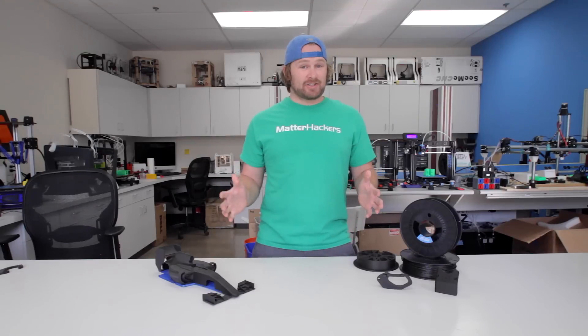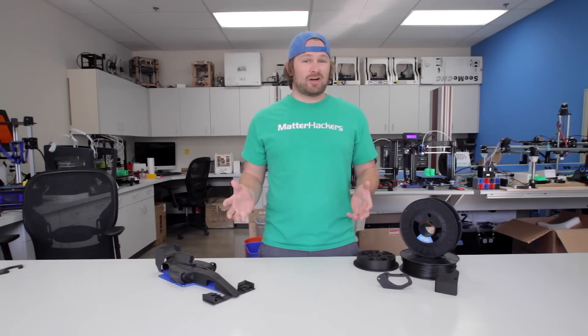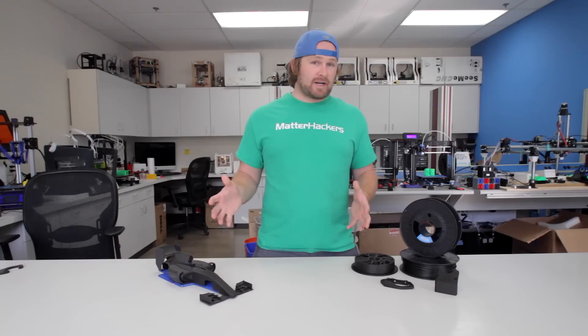We're excited to introduce Nylon X, a microcarbon reinforced nylon that is Matterhackers strongest filament yet. It's awesome for making functional, ready-to-use parts. Alright, let's break this material down.